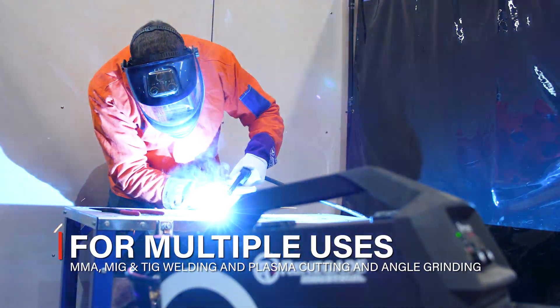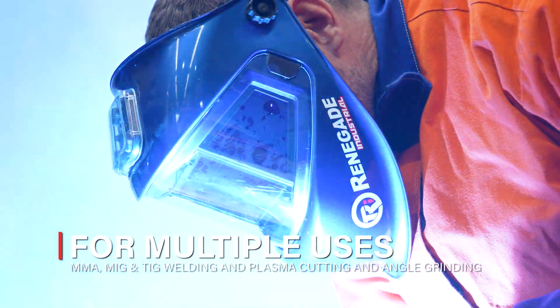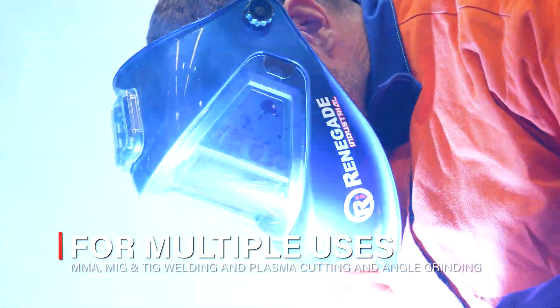Suitable for MMA, MIG and TIG welding, as well as plasma cutting and angle grinding, this welding helmet is compatible for a whole range of jobs.